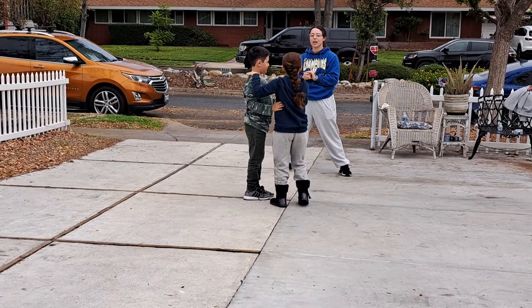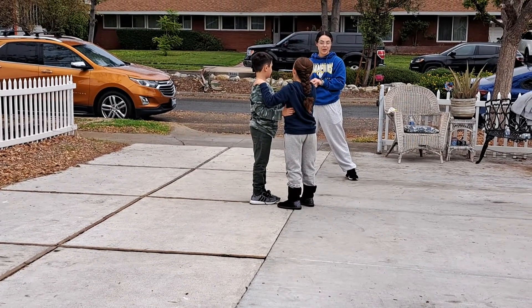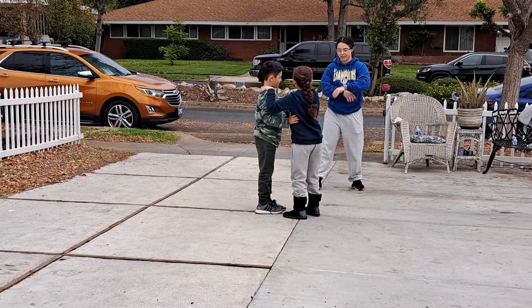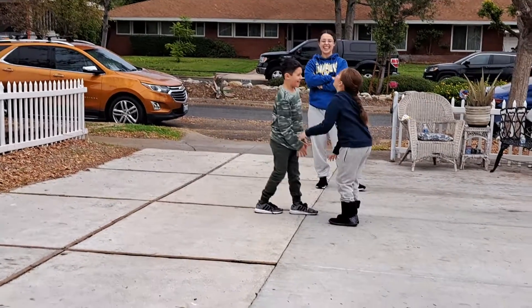Now we're at the part where you do the... Do you want to grab the arms? Okay, jump, go. One, two, three. I get it.